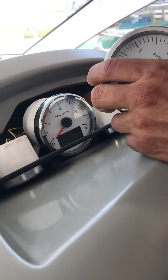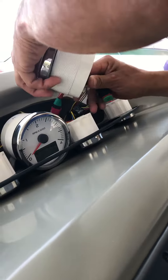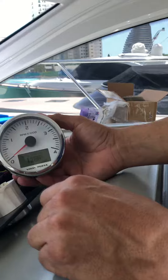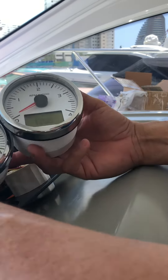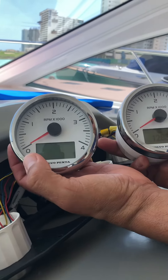Old one, port side. Plug it in. Display is working, but now this one is off. The new one immediately shut off.